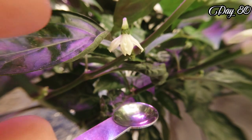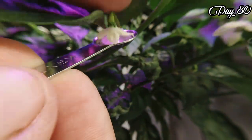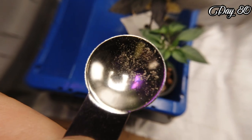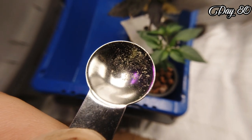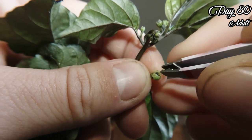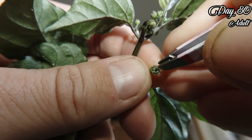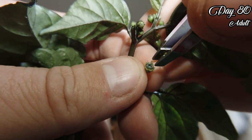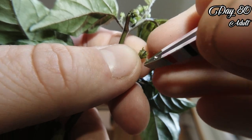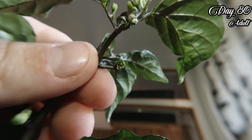Now it's time to cross the peppers and I have chosen Peach Moruga as the male or pollinator. Tap gently on the back of the flower to get the pollen out. On the female plant, look for a flower that hasn't opened yet and gently remove the outer layer. Be careful so you don't remove the stigma in the middle.